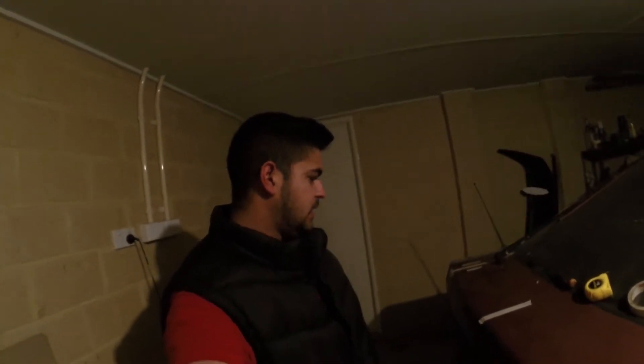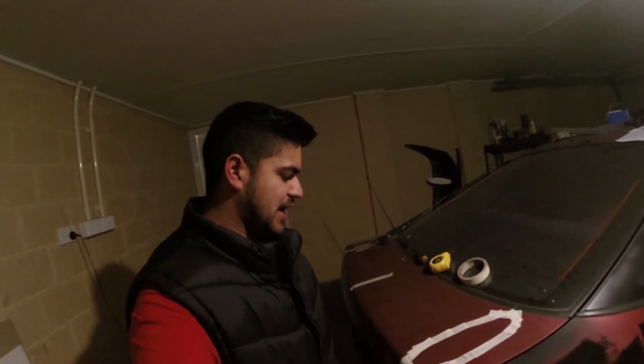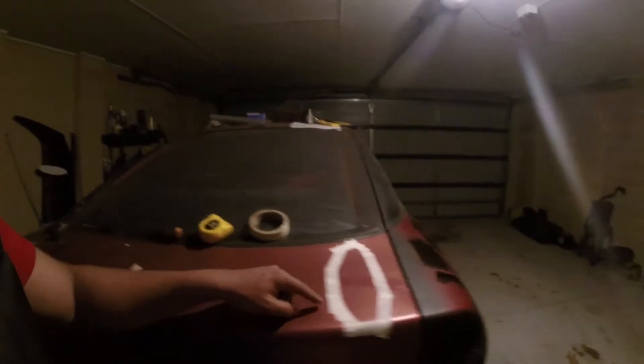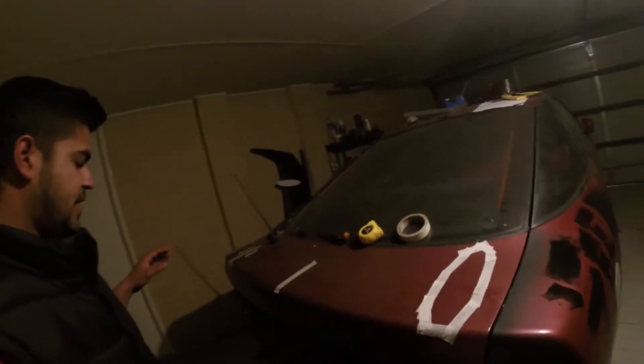I've never mocked up a wing before and I've never put one on, so this was all new to me. I didn't really know where to start. I need to make some holes in the boot. While I was doing it, it was a bit hard to keep the camera going and keep it moving, so I did it all and I thought I'd explain it afterwards.